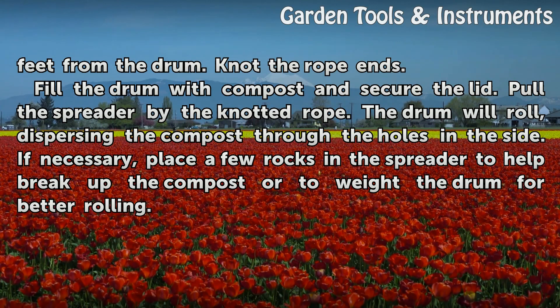Pull the spreader by the knotted rope. The drum will roll, dispersing the compost through the holes in the side. If necessary, place a few rocks in the spreader to help break up the compost or to weight the drum for better rolling.